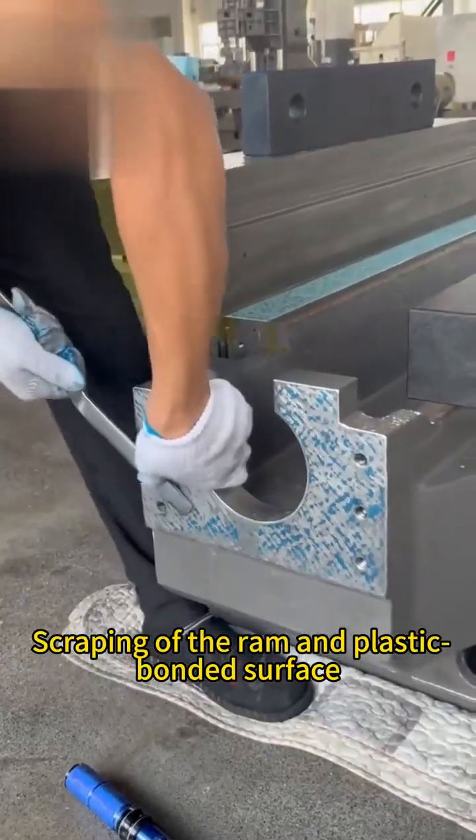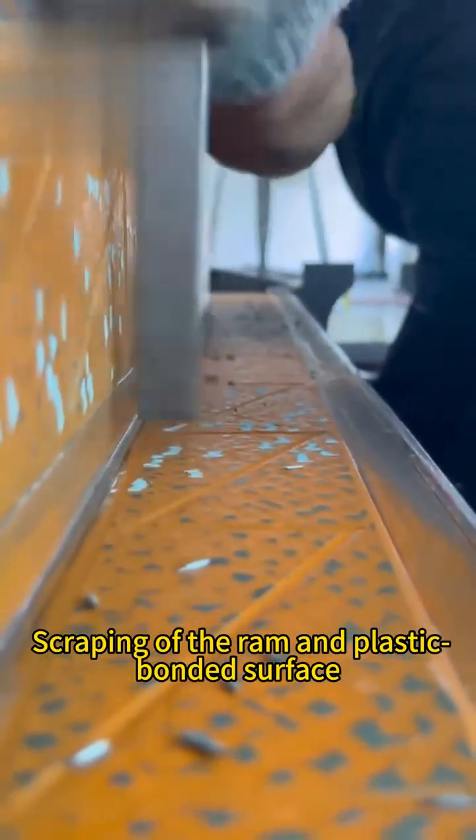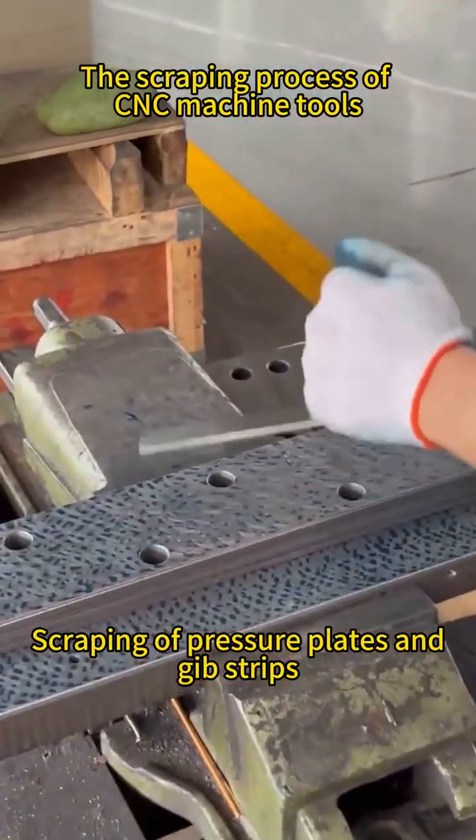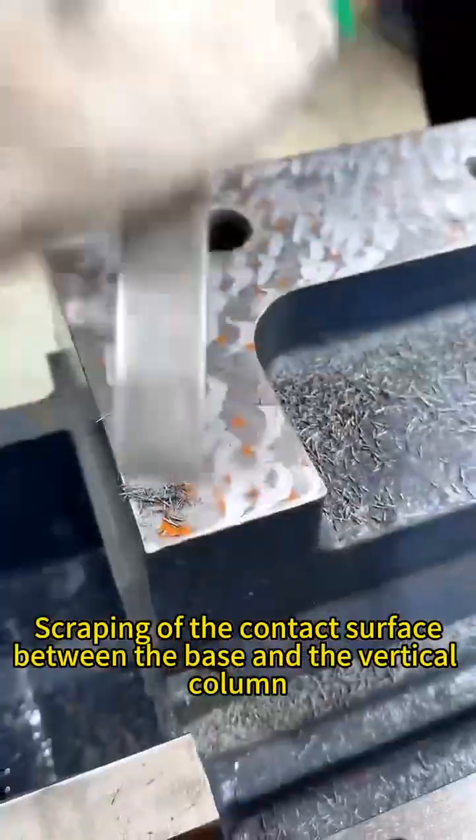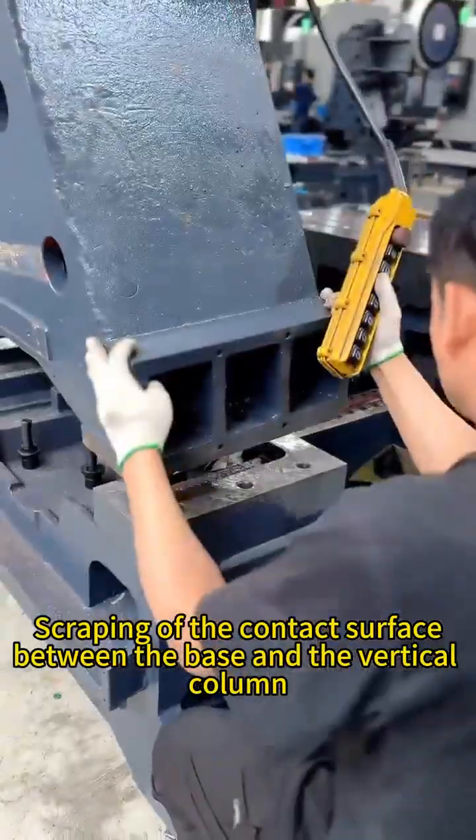Scraping is also performed on the ram and plastic bonded surface, pressure plates and gib strips, and the contact surface between the base and the vertical column.